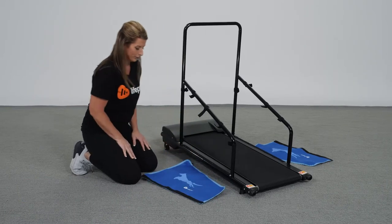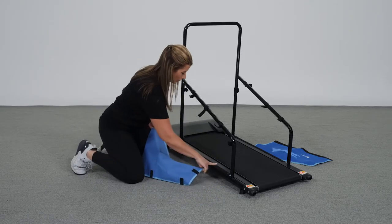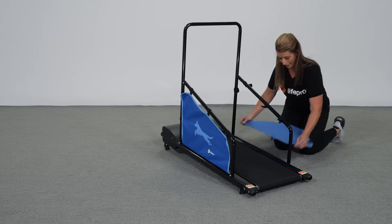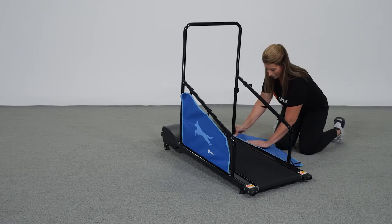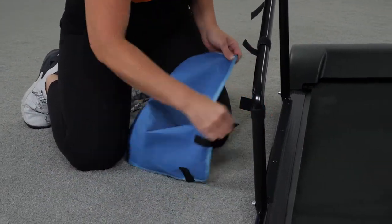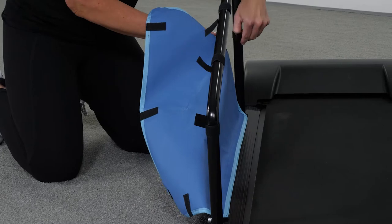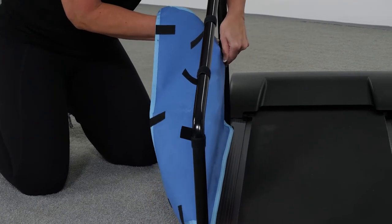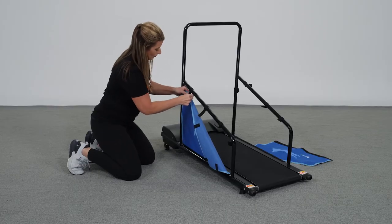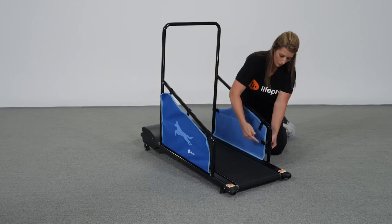Number six: attach the fabric side panels to the sidebars. Identify the left fabric side panel by checking the velcro tabs on the back side — the tabs on the back of the left panel face right, and the tabs on the back of the right panel face left. Stick the bottom strip of velcro on the back of the left fabric side panel to the corresponding velcro strip along the left side of the base frame. Then stick the five velcro tabs on the back of the left panel to the corresponding tabs on the left sidebar and crossbar, repositioning the tabs if necessary to line up the velcro.